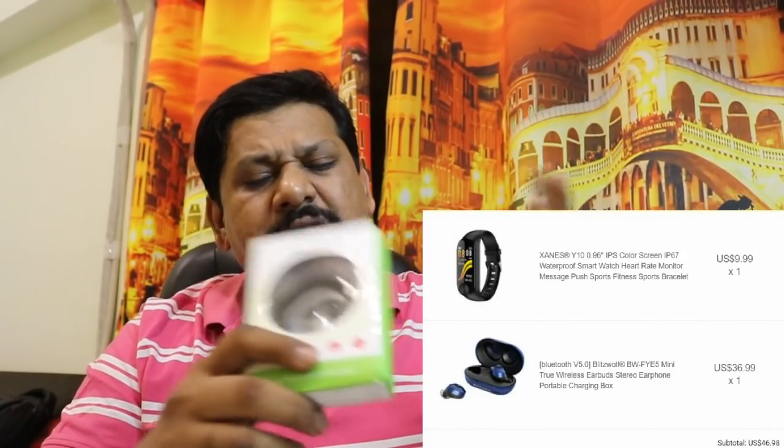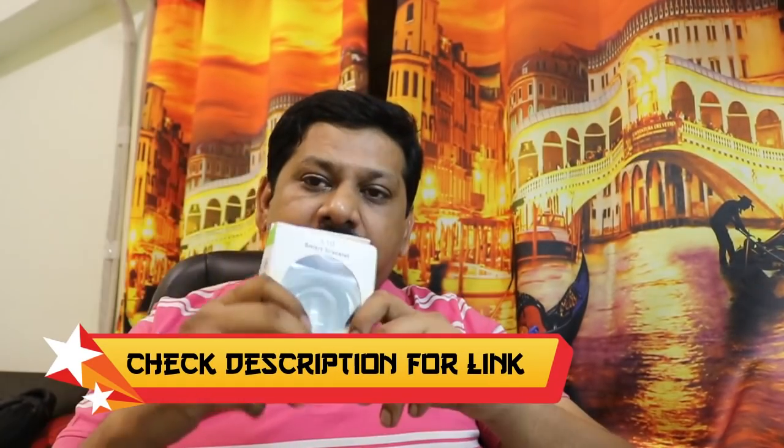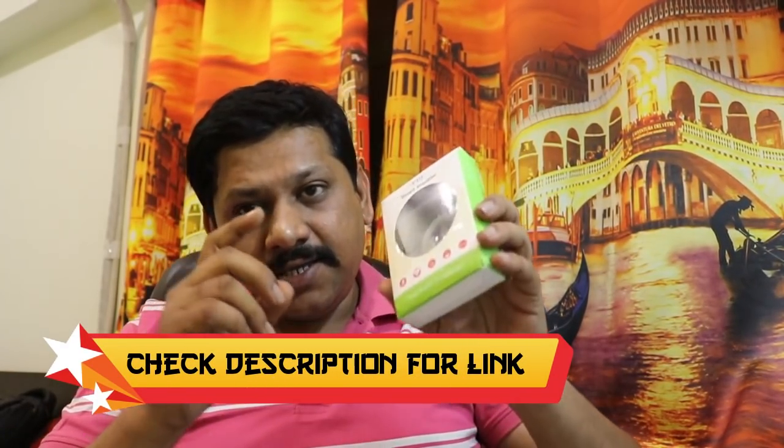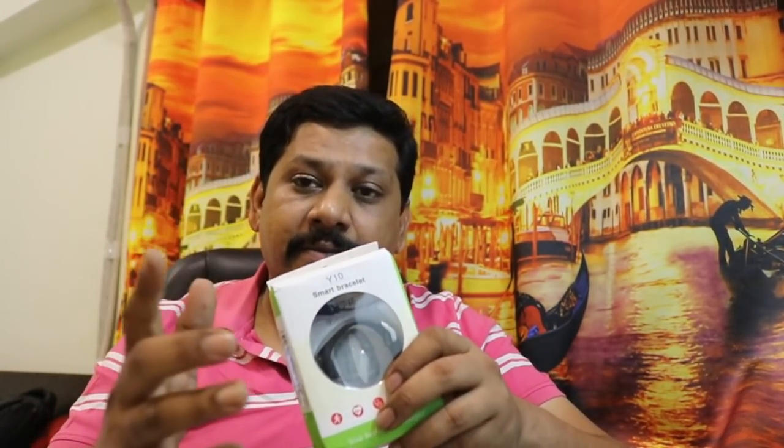The other product is a fitness band. You have seen a lot of videos on fitness bands, but in this video I will particularly unbox this fitness band and tell you why it is so expensive, what the price is, and where you should buy it.